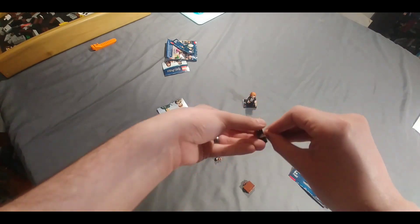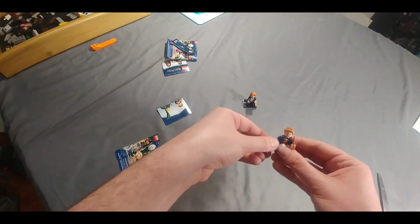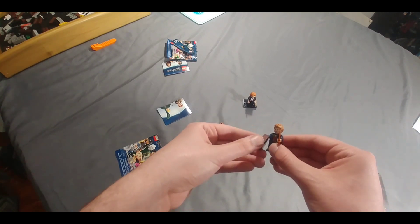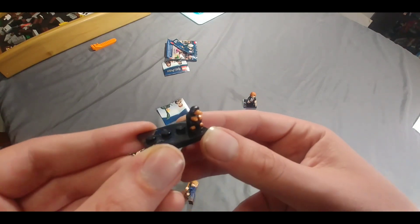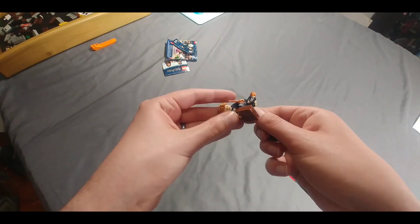Give up his wand here. And suitcase, of course — must have that. And then we'll put the Niffler in. Pretty awesome. The Niffler is so cool. I really just wanted it for that, plus his character is awesome.